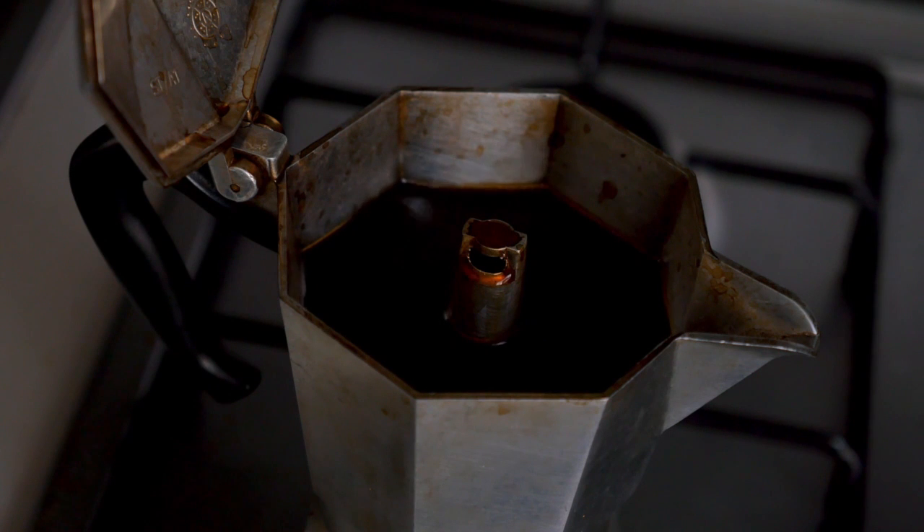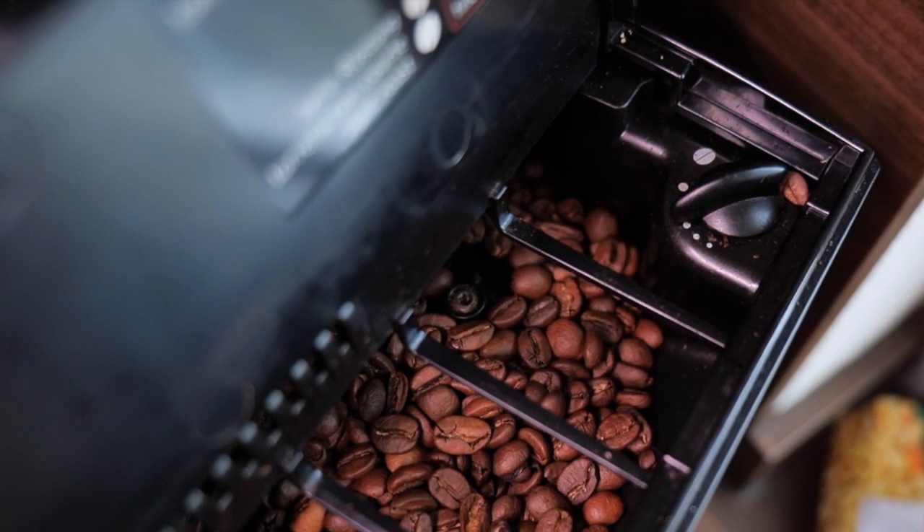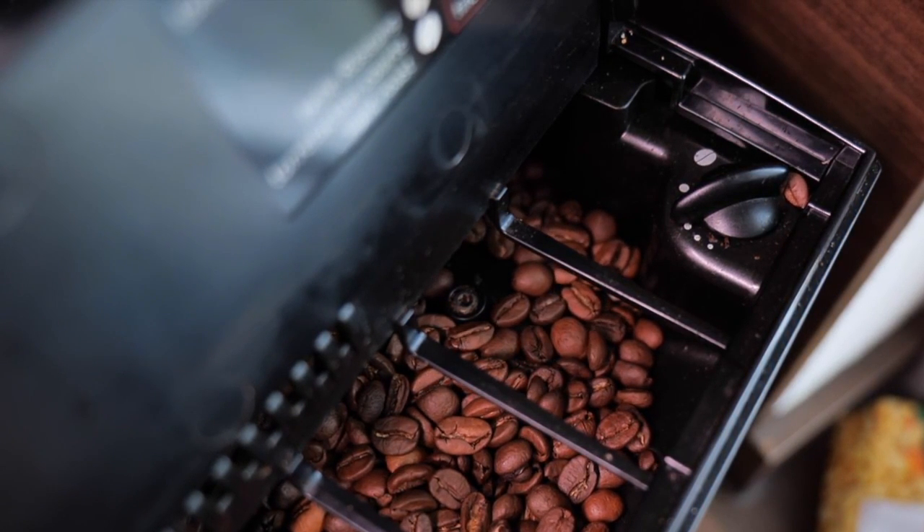Frequency of descaling: the frequency of descaling depends on the hardness of your water. If you have hard water, it's recommended to descale your DeLonghi Coffee Machine every 1–2 months. For soft water, you can extend the interval to 2–3 months.